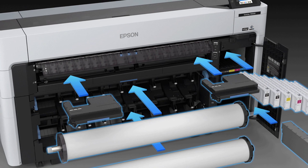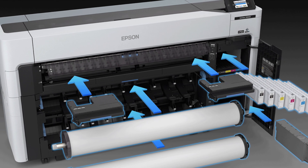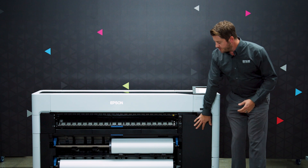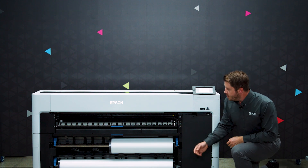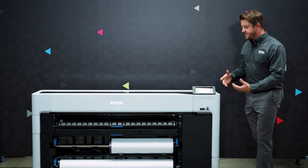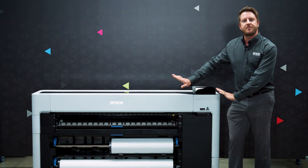With this unique design, we have engineered all the main functions of the printer to be accessible right from the front of the machine. So when you need to change rolls, change inks, or even work with the catch basket and other features, everything is designed to be accessible right from the front of the printer.